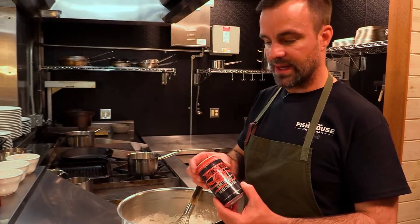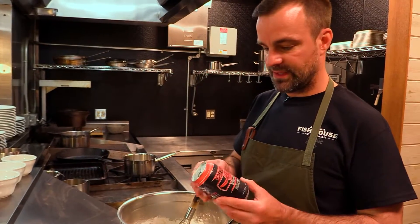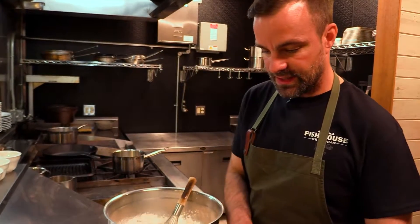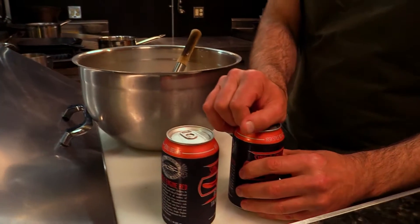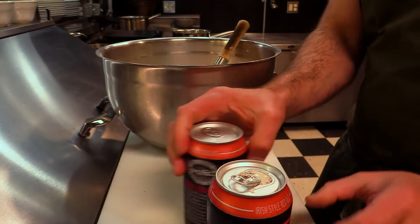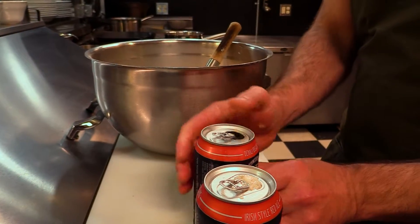For my beer batter, I like to use this Irish style red ale. It's from Denali Brewing Company — Single Engine Red. This is something that's exclusive to Alaska, so if you're in town, make sure you give it a shot. I like to use the red style ale because it's a nice amber color and a mild flavor.